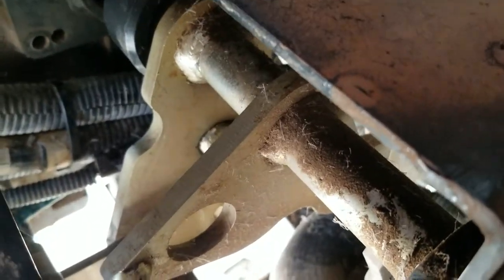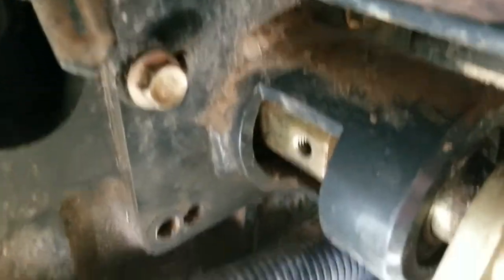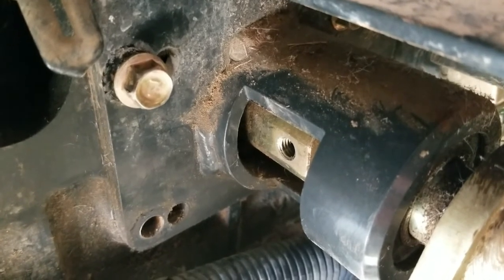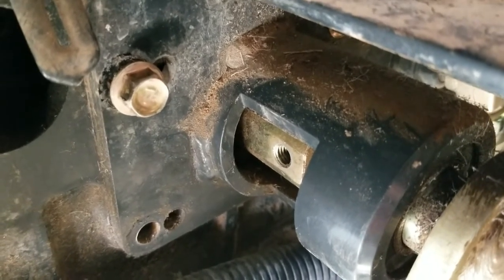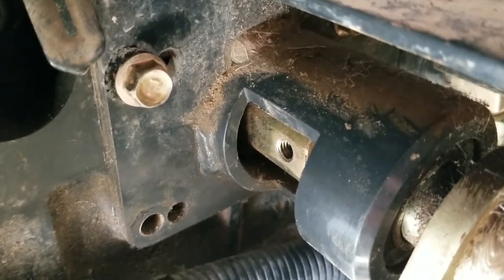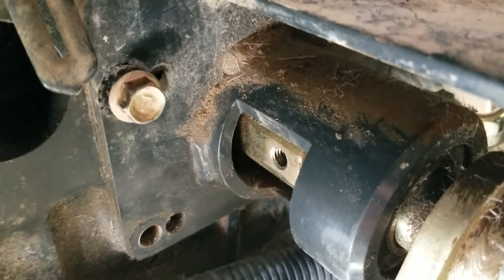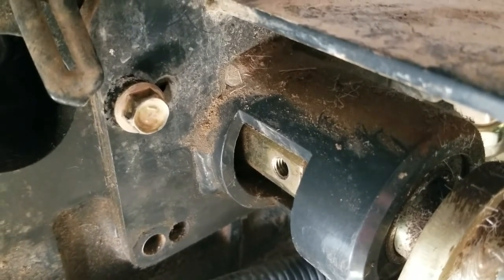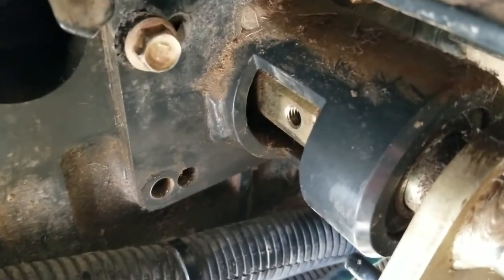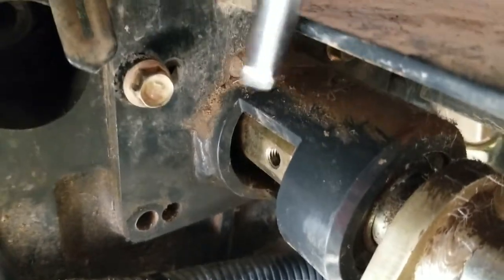I thought maybe the problem isn't with the linkages but with the actual input itself. That right there is the input shaft to the hydrostatic valve — ultimately that's where it links up. I'm thinking there might be some slack there. I'm assuming the shaft ends up in something like a ratchet end. The manual is pretty useless, so I'm going to remove this pedal assembly.